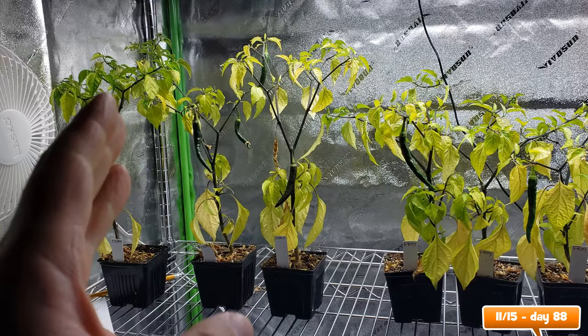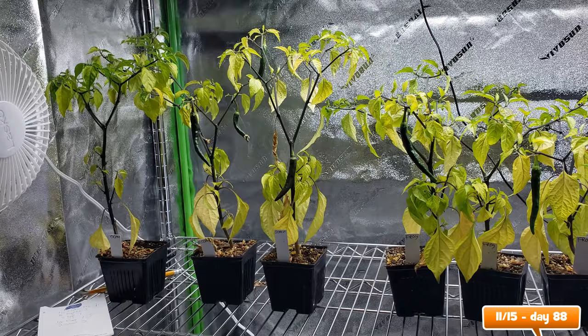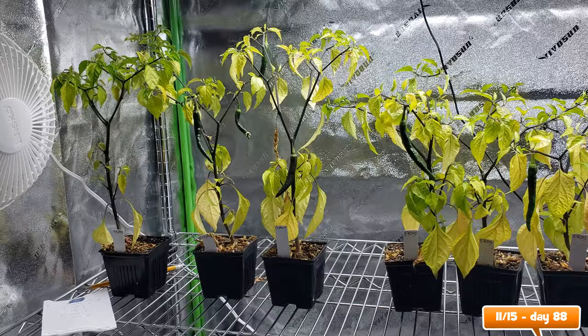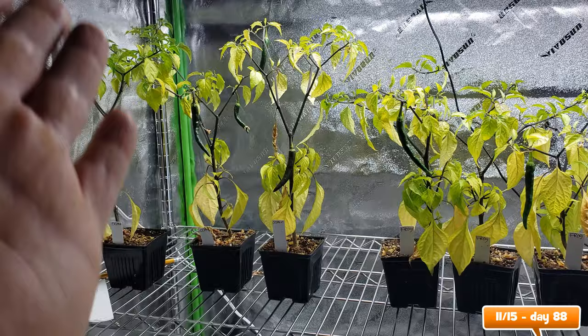I failed to document exactly when this started to occur, which was the main purpose of this study. But we know that they started showing signs of nutrient deficiency at day 51. And 37 days later you can see they're pretty much famished, but not entirely dead. So let's cut the difference and say that at day 67, they used up most of the fertilizer in the soil.